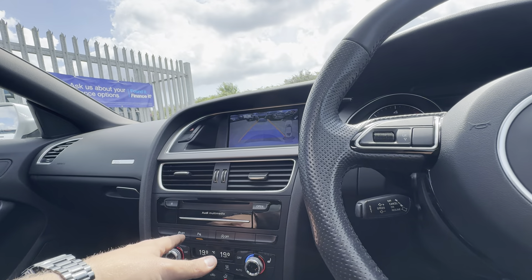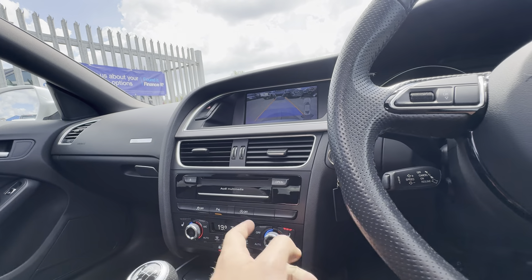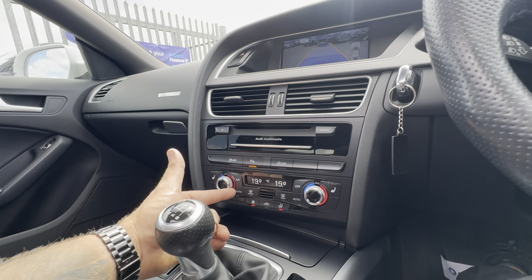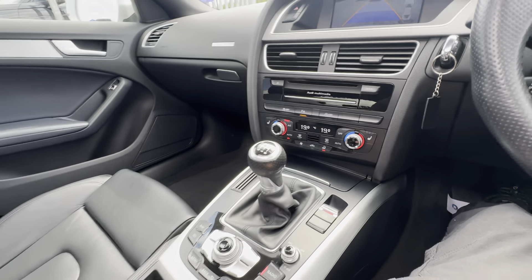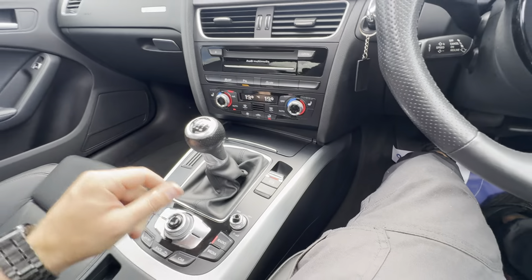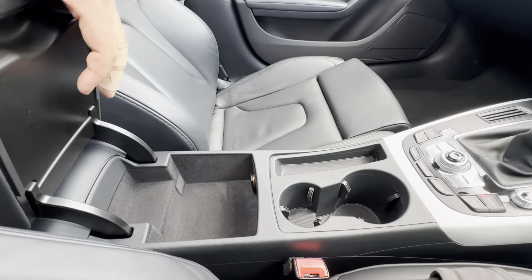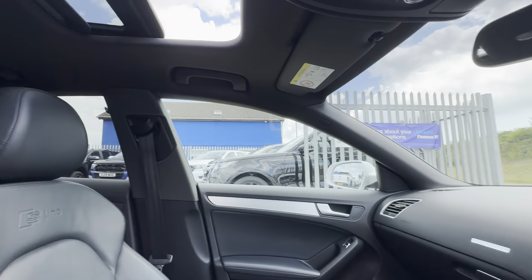Moving down, you've got a CD player, parking sensors, traction control, and automatic stop-start. You also have driver and passenger heated seats — I'm going to turn them off as it's quite toasty in here. It comes with automatic climate control, of course. It's a six-speed manual transmission. There's an electric handbrake, and these are all your buttons to navigate through your centre console, plus storage and a glovebox. The sunroof is all working as well.